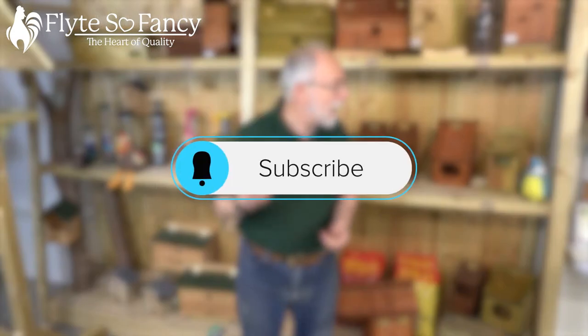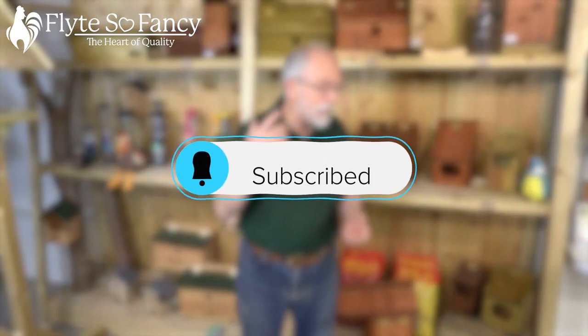Hi, this is Phil from Flights of Fancy. It's winter and we're talking about nest boxes for garden birds. Funnily enough, we make a wide range of nest boxes for garden birds the Flights of Fancy way, really solidly made to last. If you'd like to see more product videos or Ask Phil videos, don't forget to subscribe.